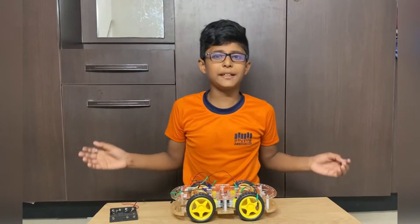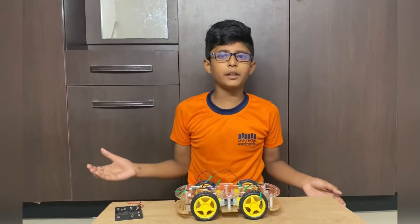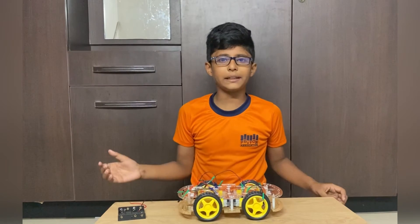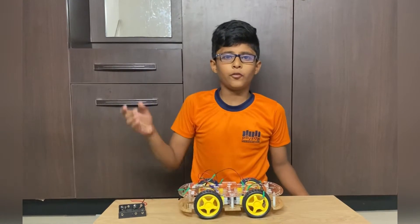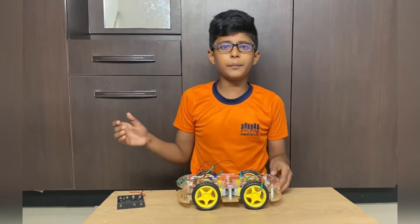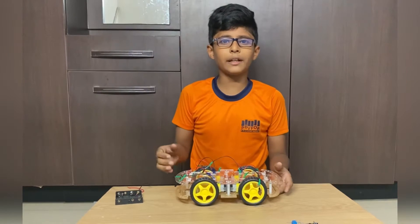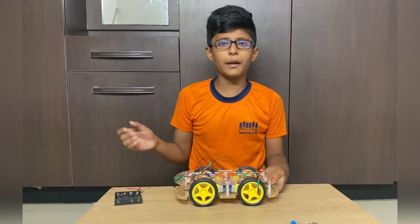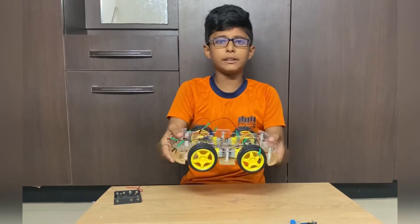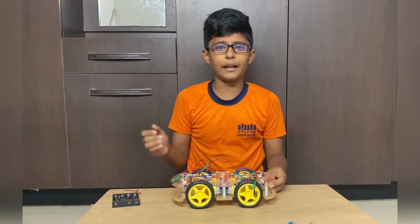Hello friends, welcome to my channel. I am Saith Ibrahim. Today I joined a robotic course and they gave me a task to move a car front, back, left and right. They told me to do it in an app named Tinkercad, but I want to do it in real. So with permission I am going to move this car front, back, left and right.